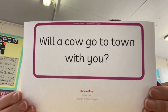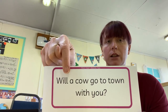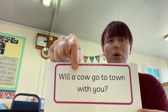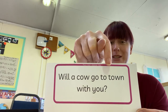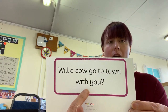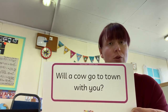OK, here is one for you — have a go at reading that one. OK, let's try it together, ready? W-i-ll — will. A-k-ow — cow. Tricky word — go. Well done. Town. W-i-th — with. Tricky word — you. Fantastic, well done. Will a cow go to town with you?